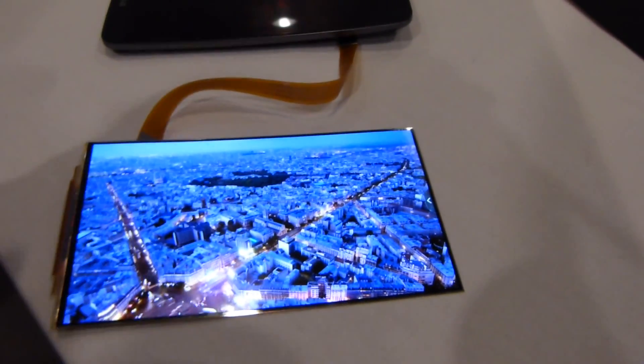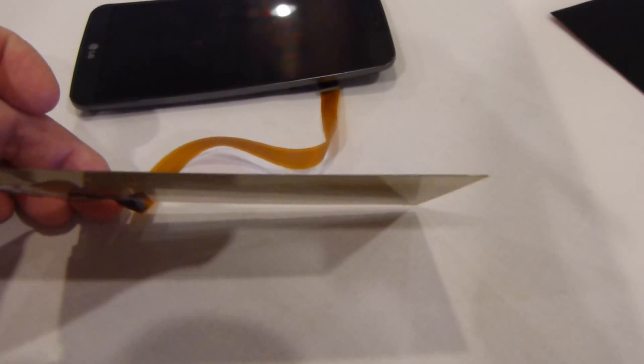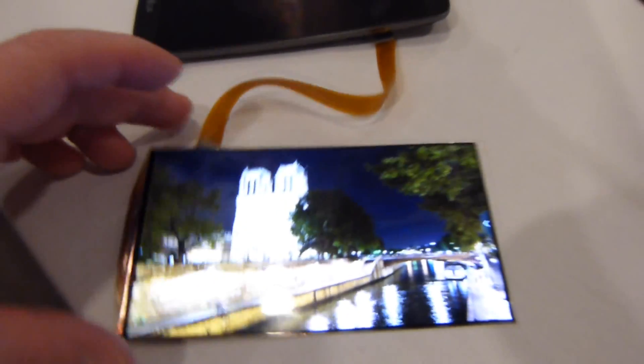This is the actual display itself. While it's running this video script here, just look at how thin this thing is. The camera doesn't do it justice, but holding it in my hand, it's like paper thin times two, and that's about it. Super thin, and also very flexible.